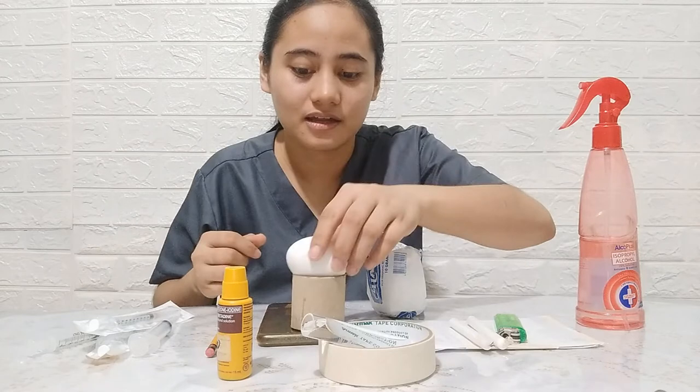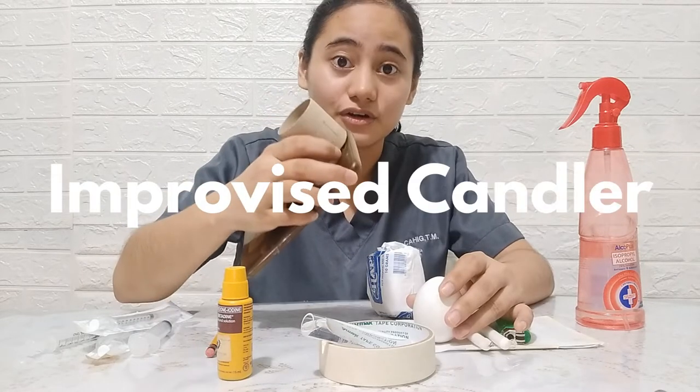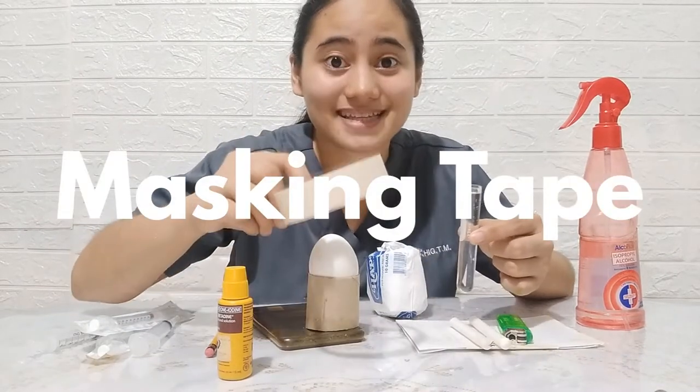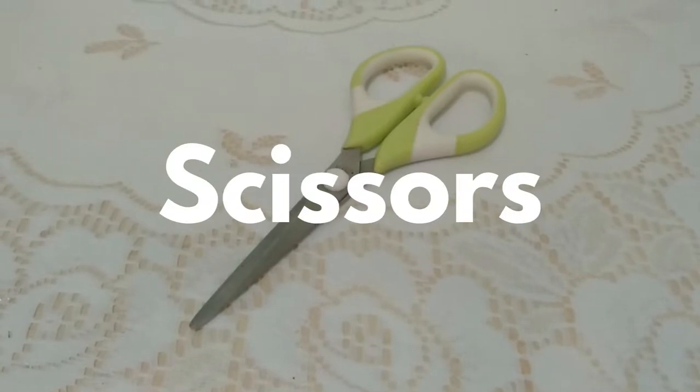When no embrionated egg is available, a table egg can be used. Additional materials include: candler, distilled water, masking tape, and scissors.